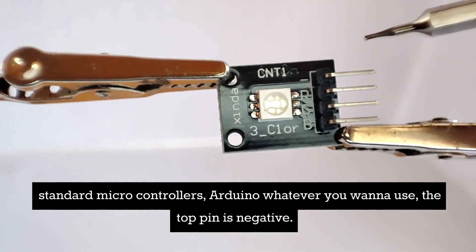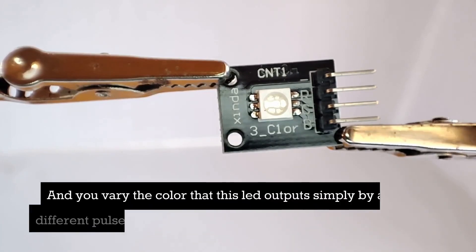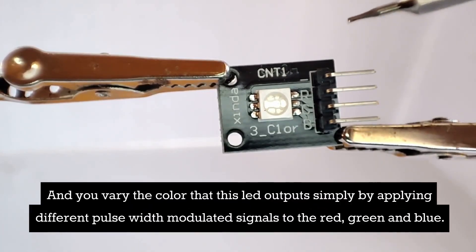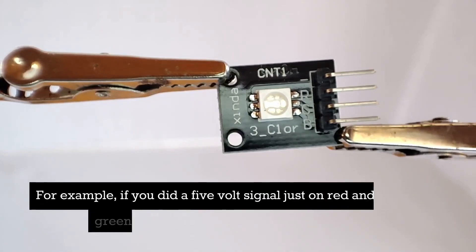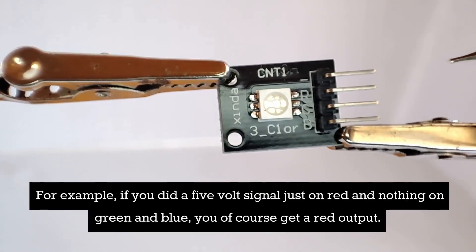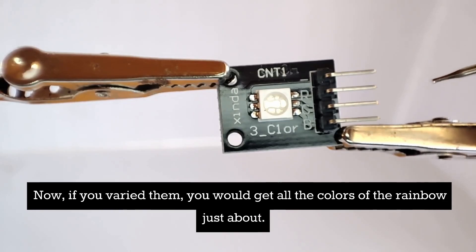The top pin is negative, and then we have a red, green, and a blue pin. You vary the color that this LED outputs simply by applying different pulse width modulated signals to the red, green, and blue. For example, if you did a 5-volt signal just on red and nothing on green and blue, you of course get a red output. If you varied them, you would get all the colors of the rainbow just about.